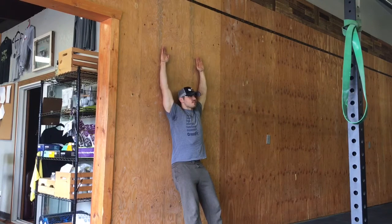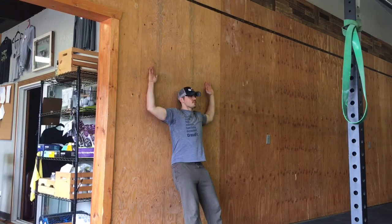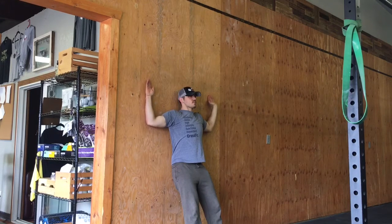I'm also paying attention to my ribcage — I don't want that to extend up at all. We want to keep the back totally flush against the wall by squeezing our belly into the wall. Move slowly as you go through these; this is not a fast drill whatsoever.